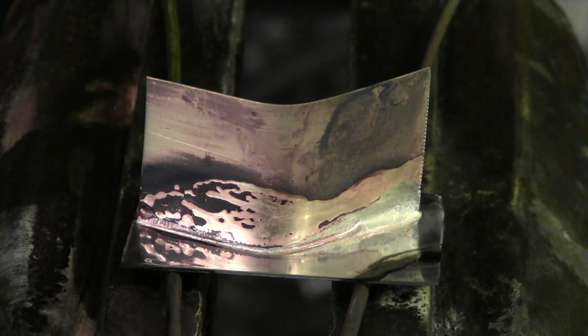We're going to let these metals cool, clean them off, polish them up, and show you how beautiful the SSF-6 came out.